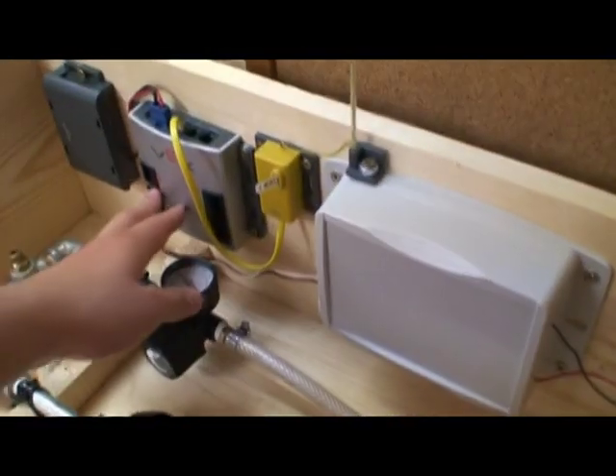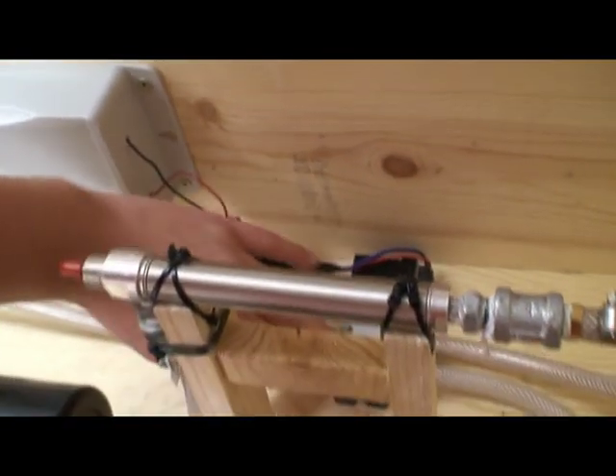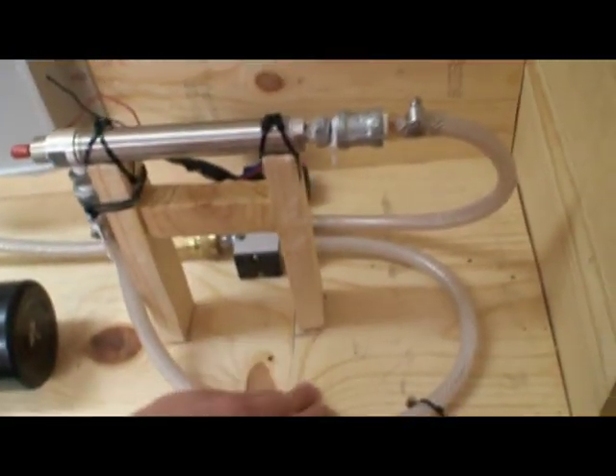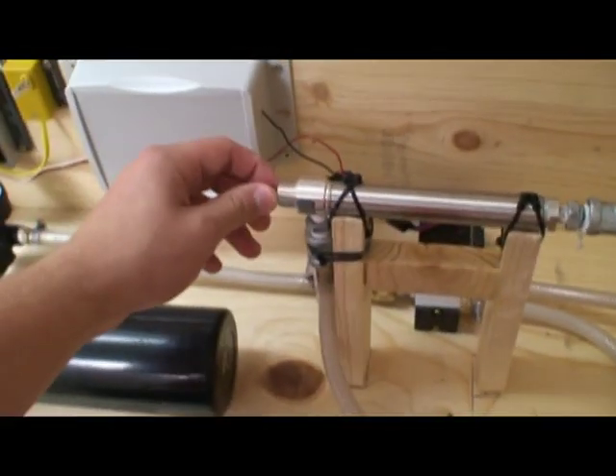When you switch the motor port on, it will turn the relay on, which will apply power to the solenoid valve. When the power is applied, air will switch from flowing through this hose to this hose, which will extend the cylinder.